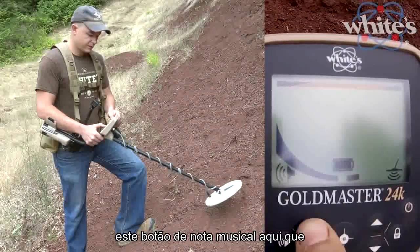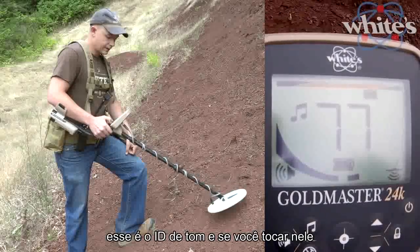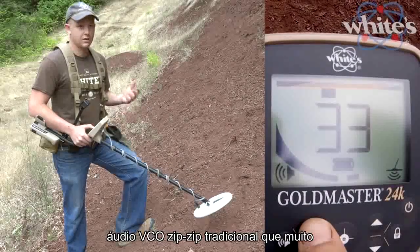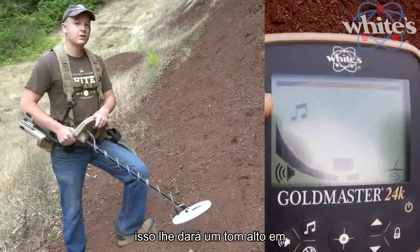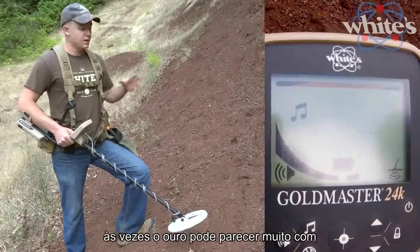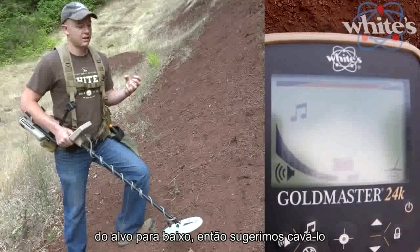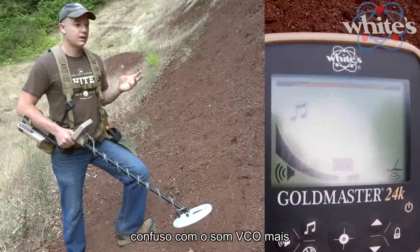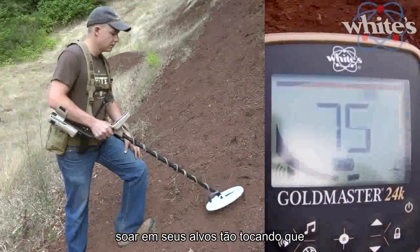The music note button enables tone ID. If you tap it and the icon is on, that's tone ID — giving you a high tone on high conductors and a low tone on low conductors. If the icon is off, that's your traditional zip-zip VCO audio that a lot of gold machines use. Be careful though — in mineralized ground, gold can sometimes sound like a low conductor because ground strength pulls the target phase down, so we suggest dig it all. Tone ID is also nice for beginners confused by VCO sound; most prospectors hunt in VCO mode.